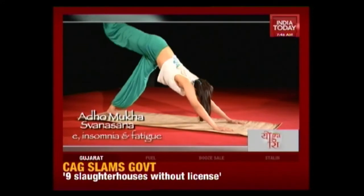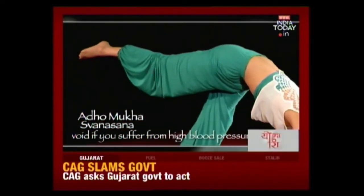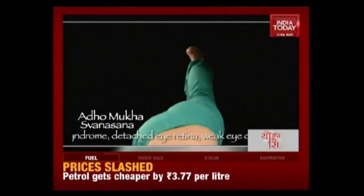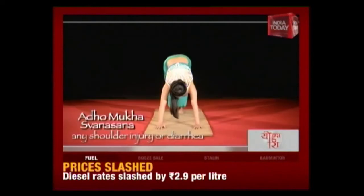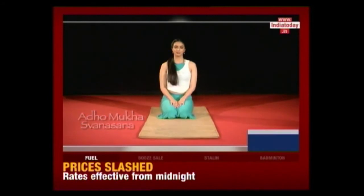Inhale and raise your right leg up. Stretch your leg out with toes pointed. Stay here and breathe. Don't lose your balance — balance on your arms and on your left leg. Slowly bring your leg back. Now inhale and bring your left leg up. Stretch the left leg with the toes. Exhale and come down. Don't do this asana if you have a severe back problem or cervical problem.